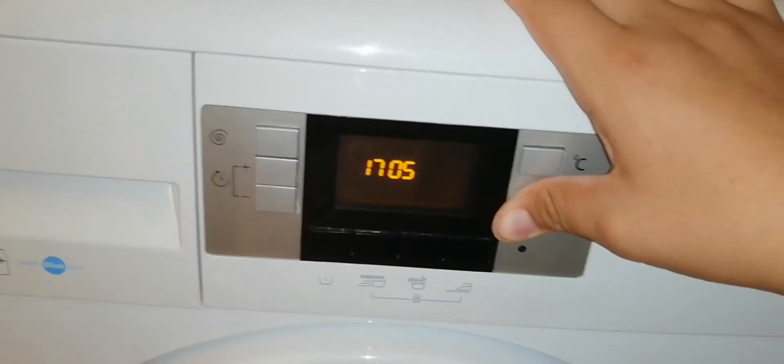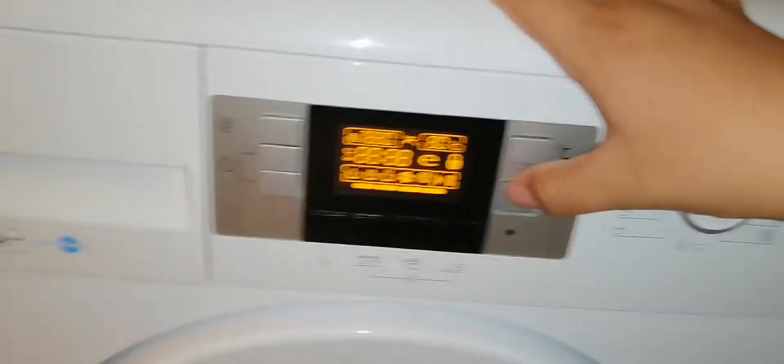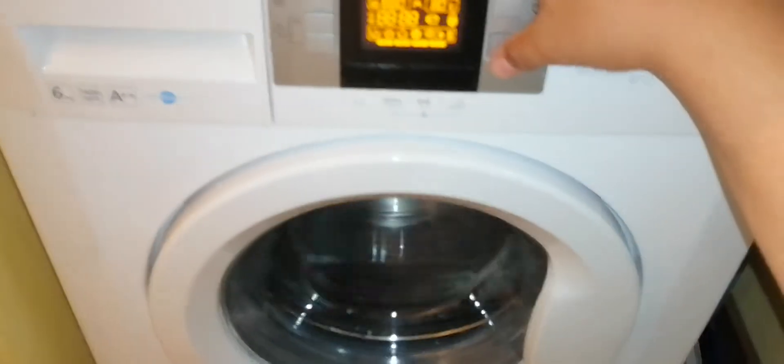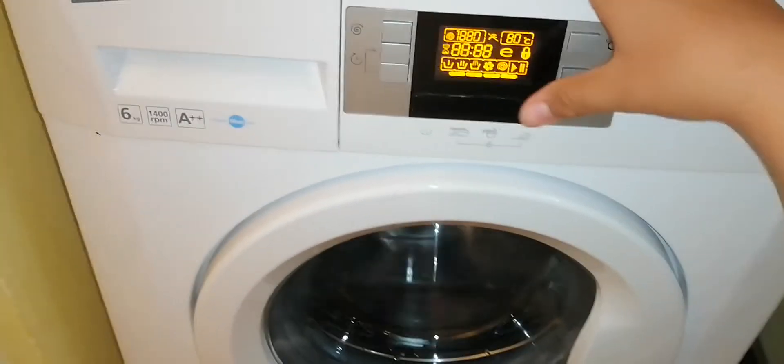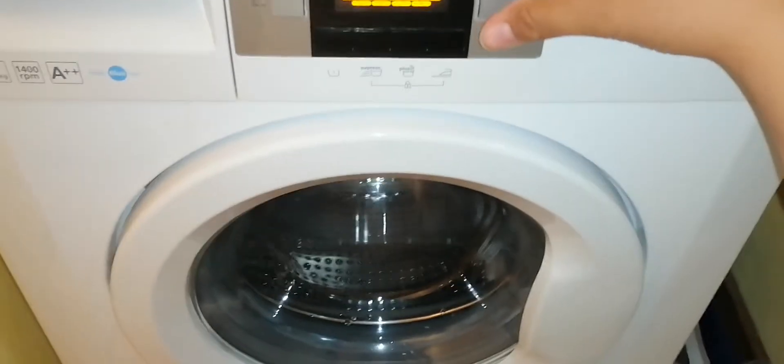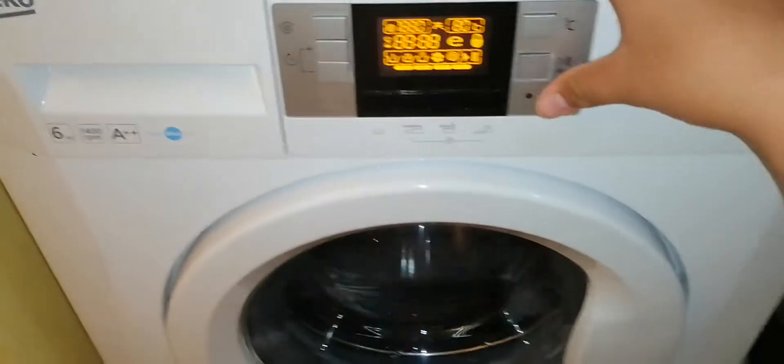In the past we had Error 11 for the motor brushes. Pressing Play once, the machine will start to tumble to the right side. Pressing Play again, the machine will start to tumble to the left side.